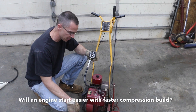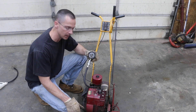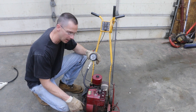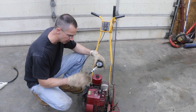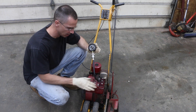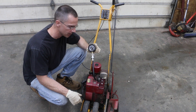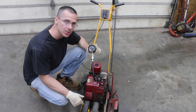Looks like that's as high as we're going to go — about 105 pounds of pressure. It seems to me that it built pressure a little bit faster than before. So the next test is going to be letting this engine cool and then seeing what kind of pressure it has when it's cool. It's going to take a while for this engine to reach room temperature, so I'm going to go ahead and leave everything connected and come back to test the cold compression.